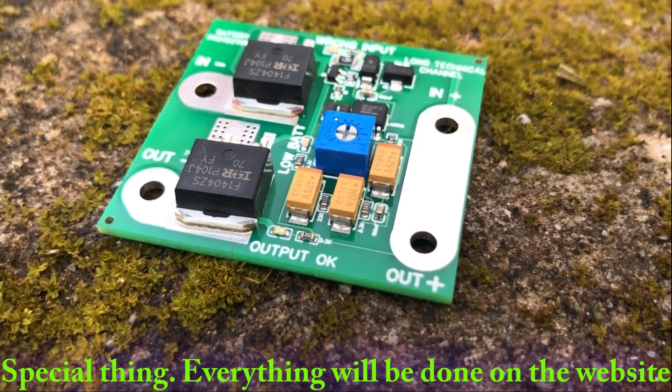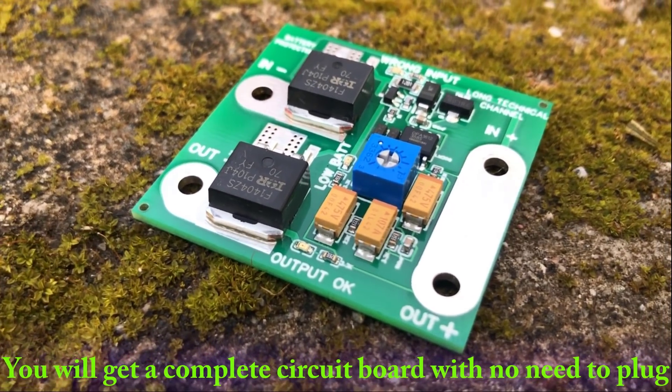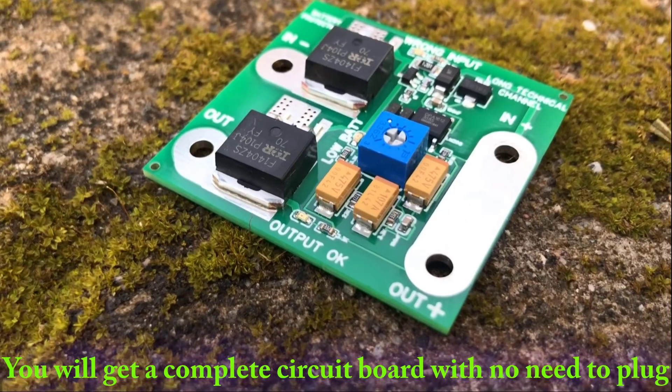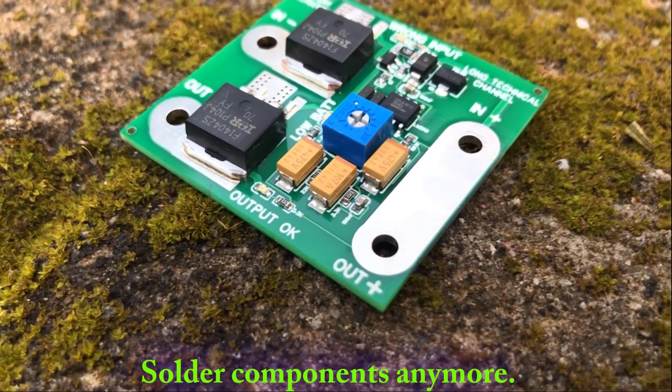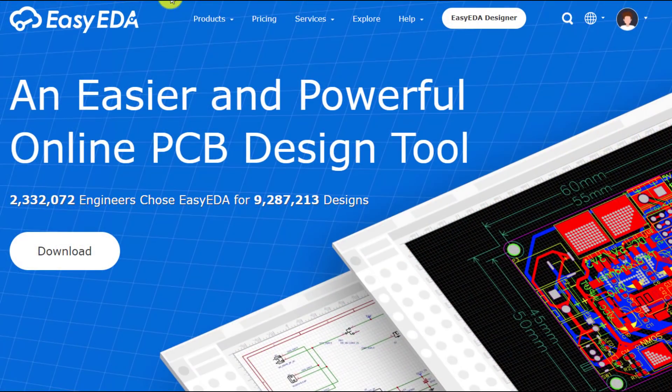Special thing — everything will be done on the website. You will get a complete circuit board with no need to plug or solder components anymore. At the official website easyeder.com, we can download the circuit design software to use on the computer, or design the circuit directly there.